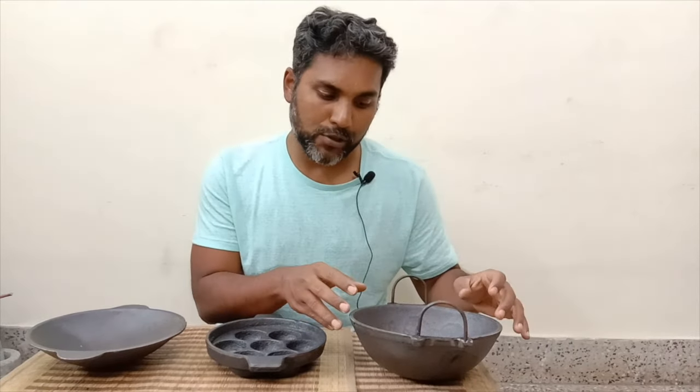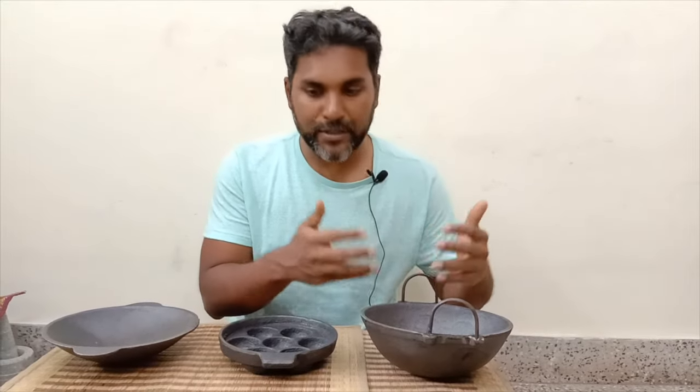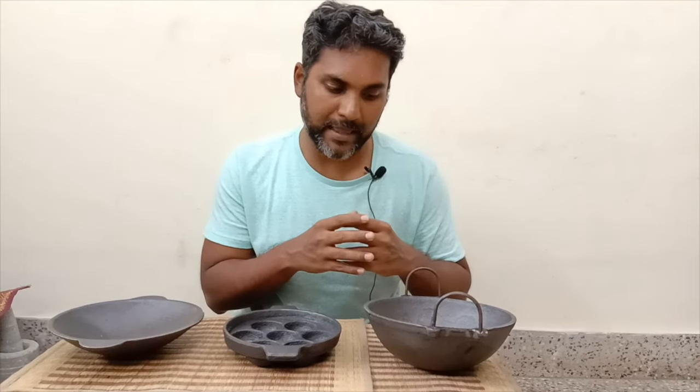The second benefit of cast iron is that the iron addition to the food is much higher as you keep cooking vegetables or making appams in them.